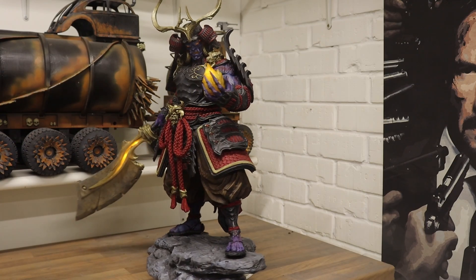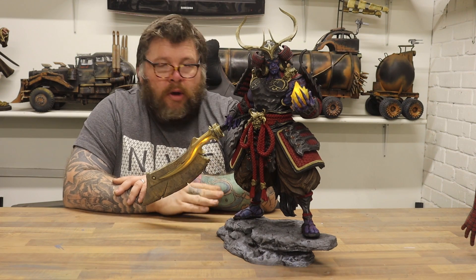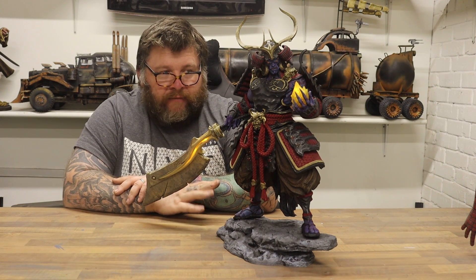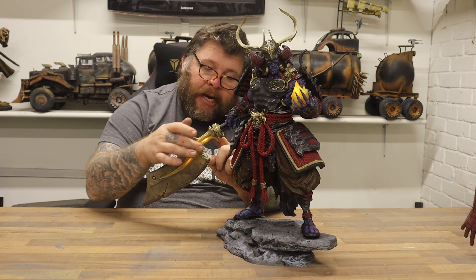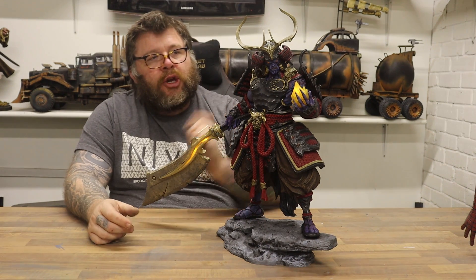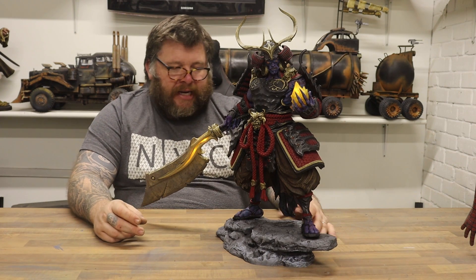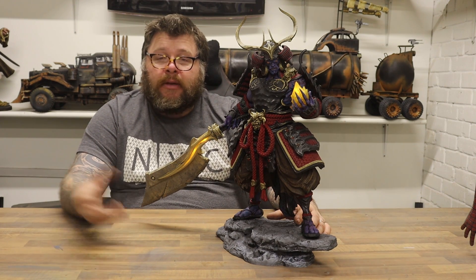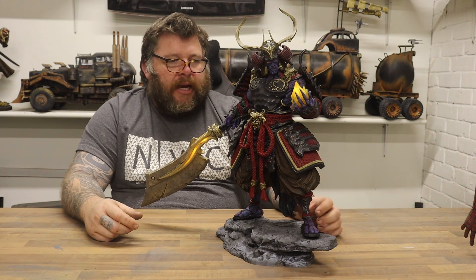He lights up, as you can see. The sword lights up, his eyes light up, and there's a soul amber stone in his hand that lights up as well. It's all got holes running through it for the wiring — all pre-done for you. I've got three LED bulbs in the sword so I get a clean glow all the way along it, two LEDs in the head, and two LEDs in the stone. The base is hollow underneath so you can fit a battery pack — nice and neat, no wires, no switches.